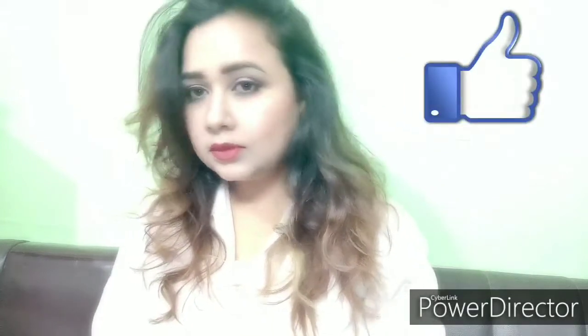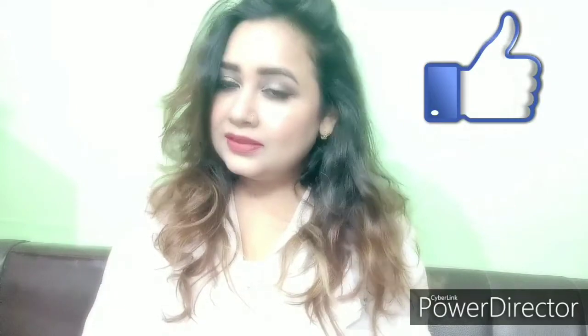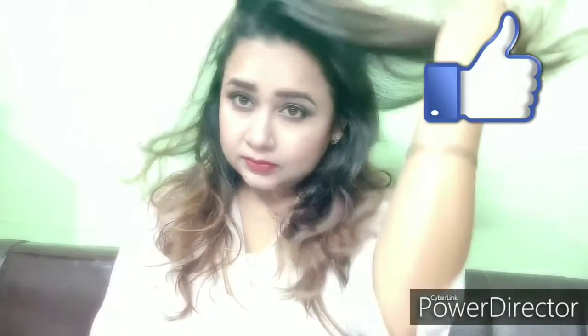Hi friends, welcome back to your channel Ginny Magic Studio. How do you feel today? Tell me in the comments. This look is inspired by BigGhost Raksmi Desai.